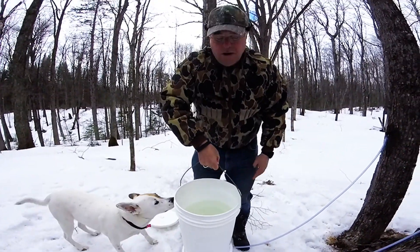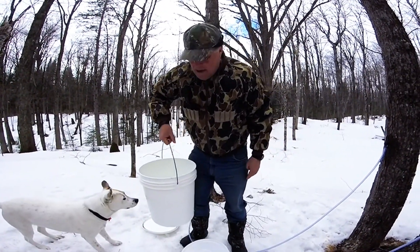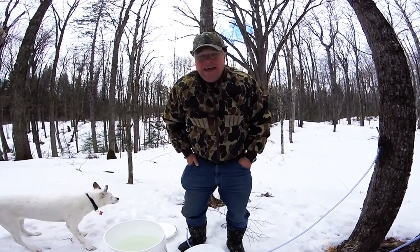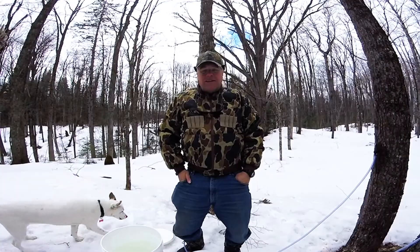You can see very easily how we can collect sap in Lanark County Highlands. So with that we're going to go do something with this sap now and we'll get back to you with Part 2. Thanks again for joining Lanark County Outdoors in our sap sucking adventures in Lanark Highlands.